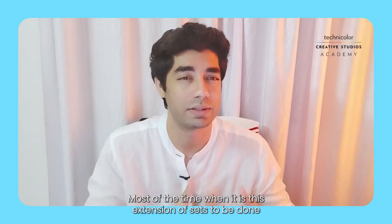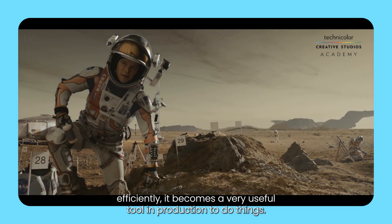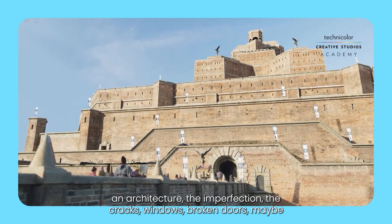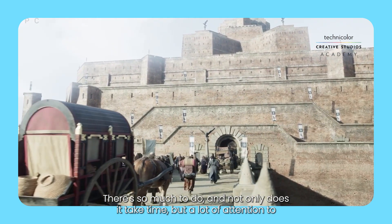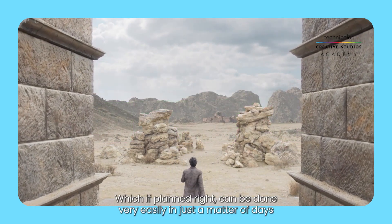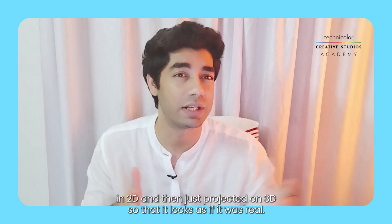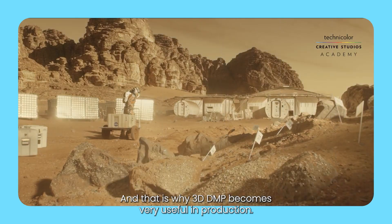Most of the time when set extensions need to be done efficiently, DMP becomes a very useful tool in production when there is less time. In 3D we have to build architecture, imperfections, cracks, windows, broken doors, aging, dirt, fungus, and so much more — it takes time and a lot of attention to detail. But if planned right, this can be done in just a few days in 2D and then projected on 3D so that it looks real. That is why 3D DMP becomes very useful in production.